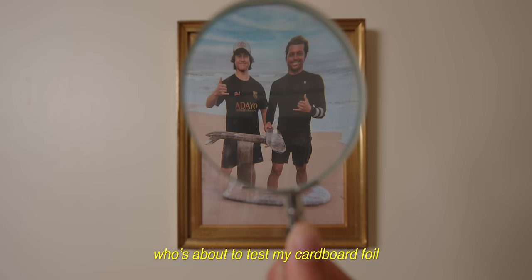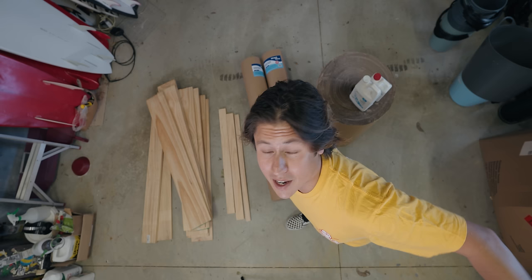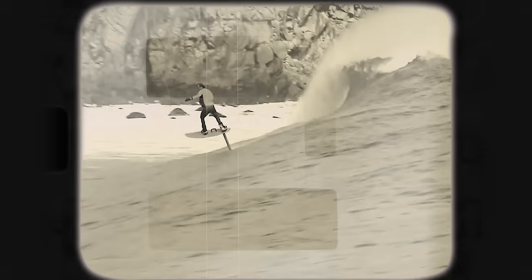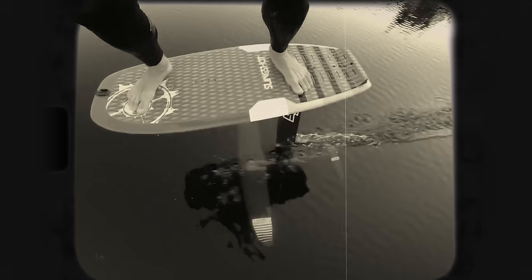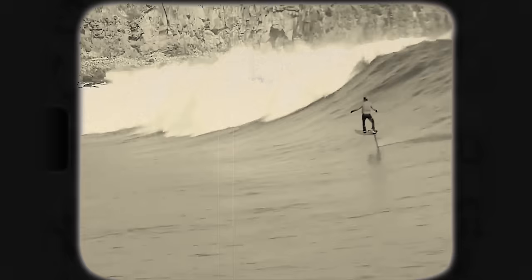But how did this photo come to be? This morning I went out and gathered all the supplies I would need. What I want to make out of these is called a foil board. A foil board is a type of surfboard equipped with a hydrofoil, which is a wing-like structure underneath the board that lifts it above the water's surface. This design allows the rider to experience a smooth and exhilarating ride as the foil flies the rider above the water.